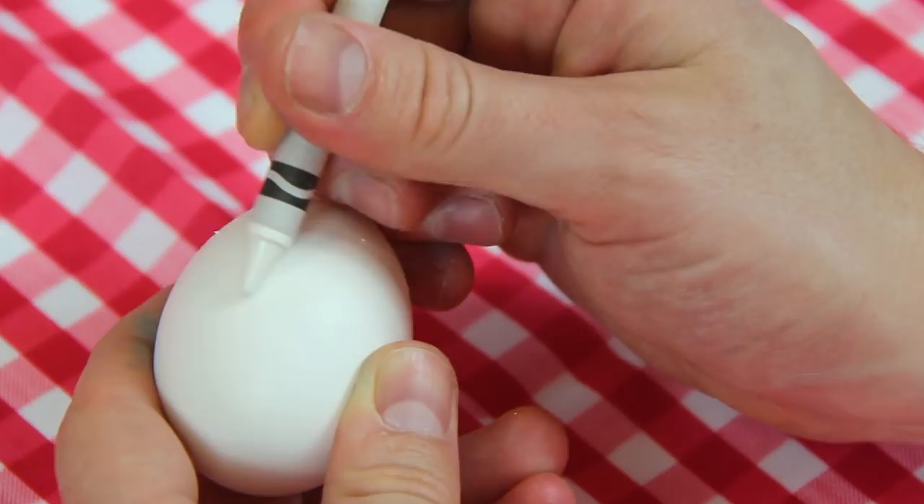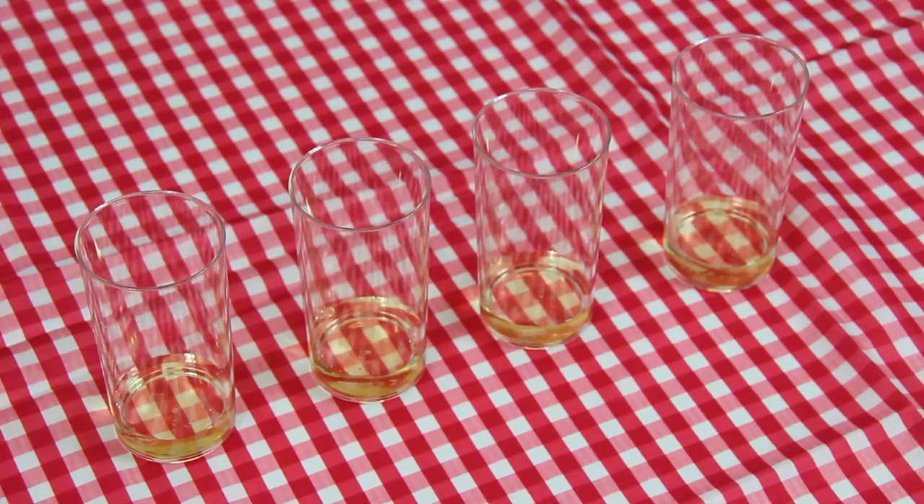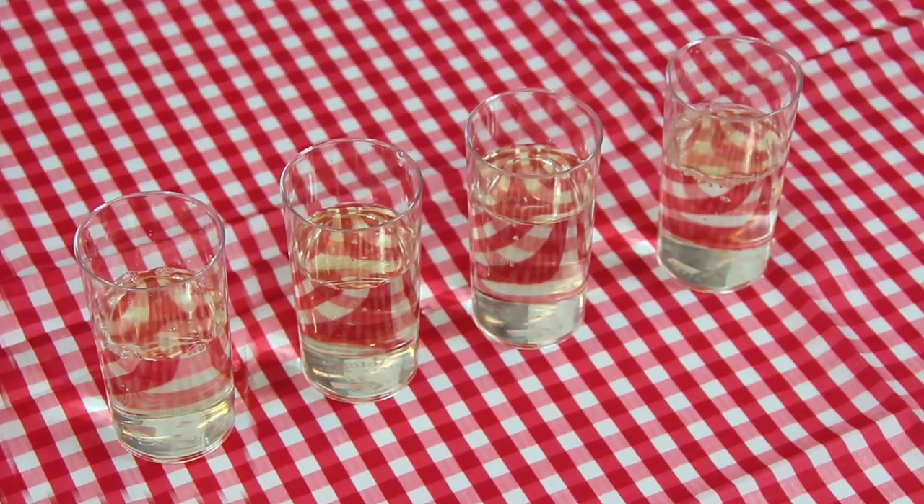Next it's time to make some dye for the eggs. Start with a tablespoon of white wine vinegar then add around 250ml of cold water. Add your food colouring and give it a good mix. The more colouring you use the more vibrant your eggs will be — we used around 10 drops.